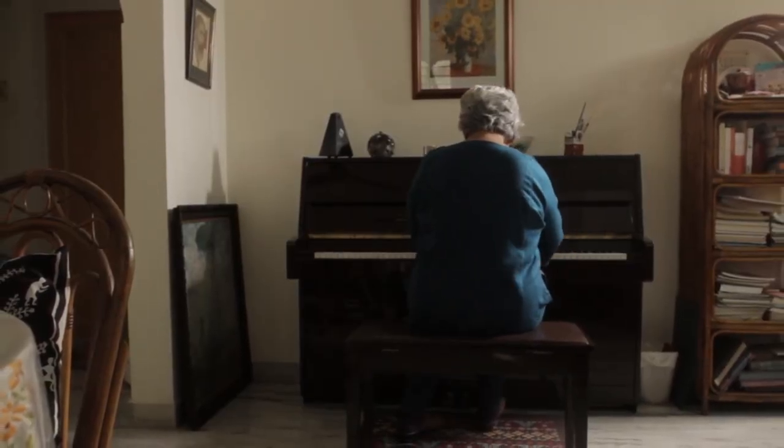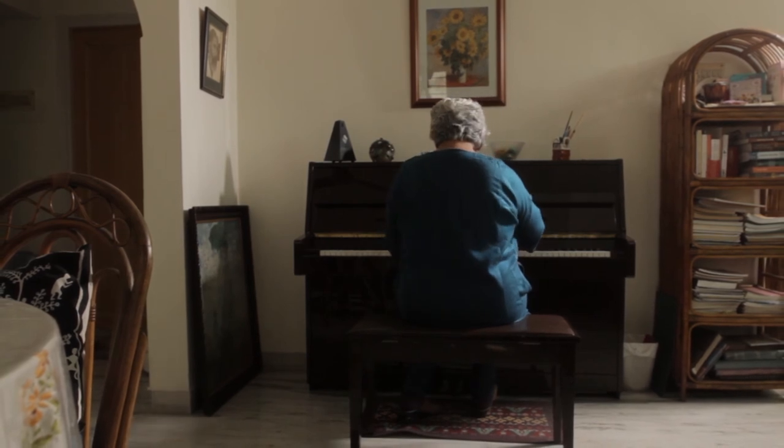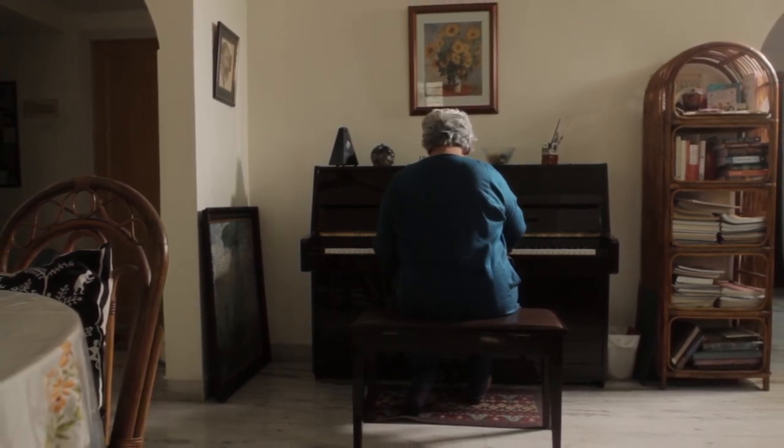I don't play much anymore, but I like Scarlatti. Today, as I get older, I prefer older music. I love Scarlatti.